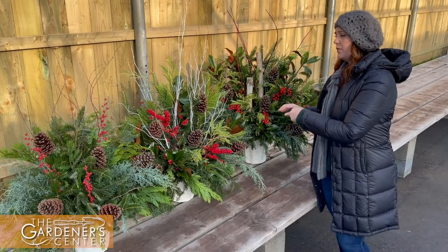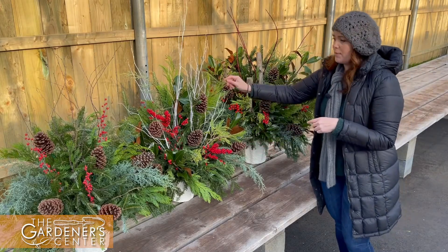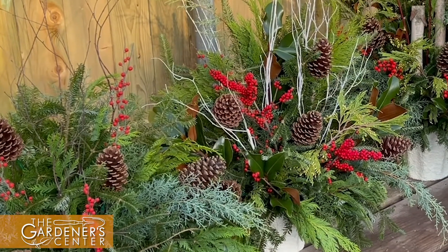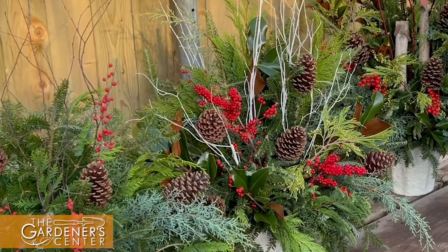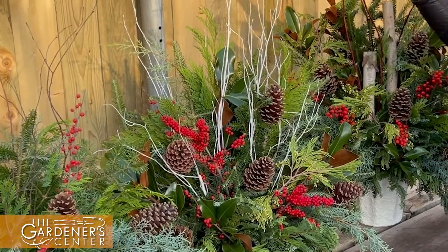So these are our evergreen drop-ins. They're done in mache buckets. There's a mix of different evergreens, pine cones, berries, twigs, and you have lots of different options to choose from. We do red dogwood, a painted white birch, and a natural birch for your twigs.